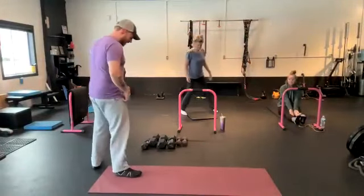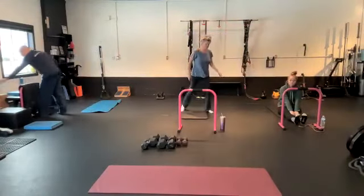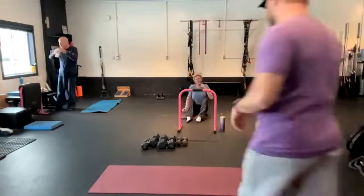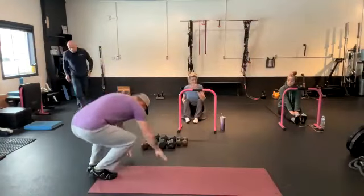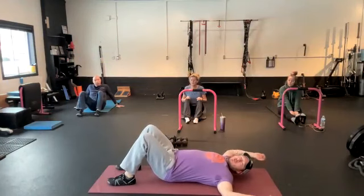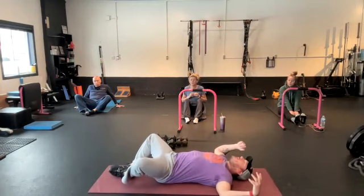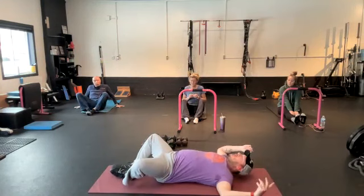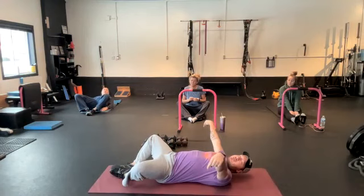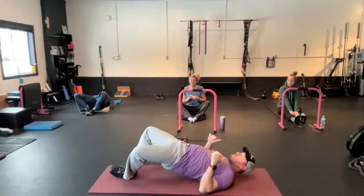Let's do some frog pump hip-ups today. So you're going to go down on your back. We're going to go regular hip-up position, but we're going to go feet together — soles of my feet are together. My heels are going to be pretty close to my butt. I'm going to push my knees out and down, and at the same time push my feet together. It's a really small range of motion, and basically you're just doing a hip-up.